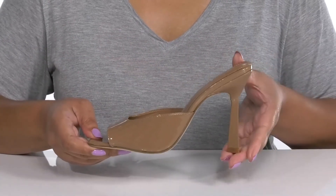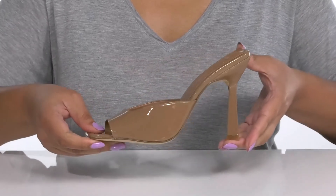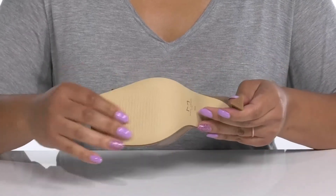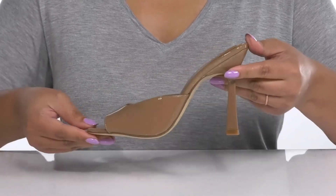You'll get a little over a four inch boost in height from the flared heel at the back that has a triangular shape for added flare. It's all on top of a textured man-made outsole. Wear these with a nice pantsuit.